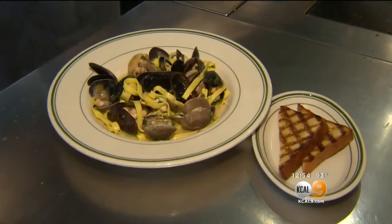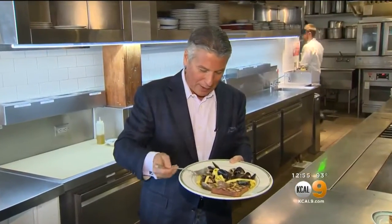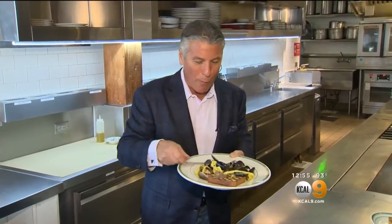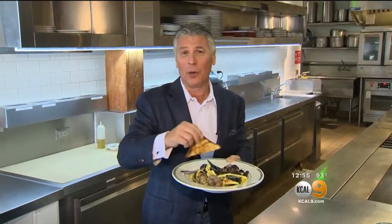We serve it with a little bit of our house-made grilled bread. Is this beautiful or what? This chef is good. If you want to get a copy of this recipe, go online — it'll be there for you. I'm Tony Tantillo and this is Tony's Table. I'm going to sit here, dip the bread in, and eat the whole thing!